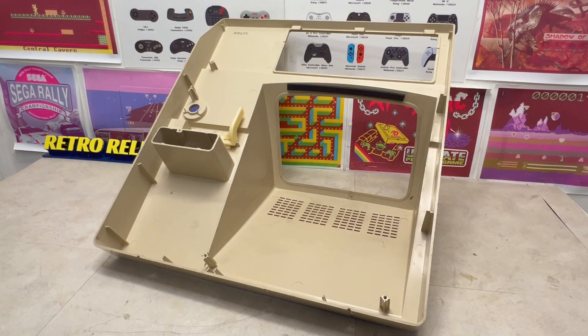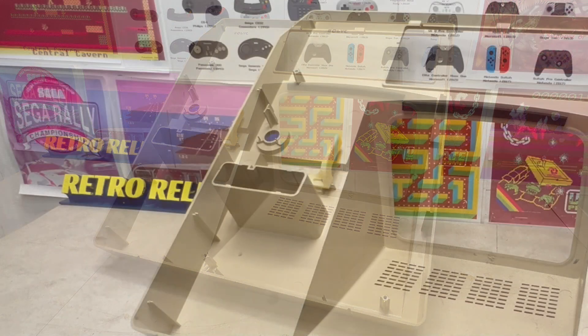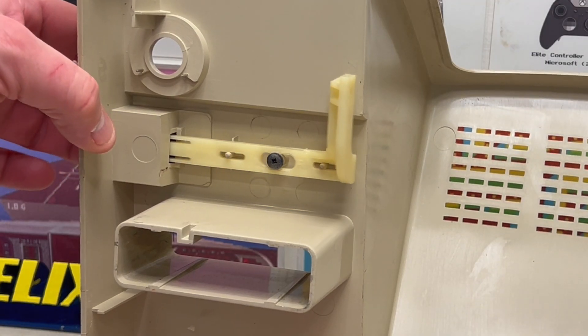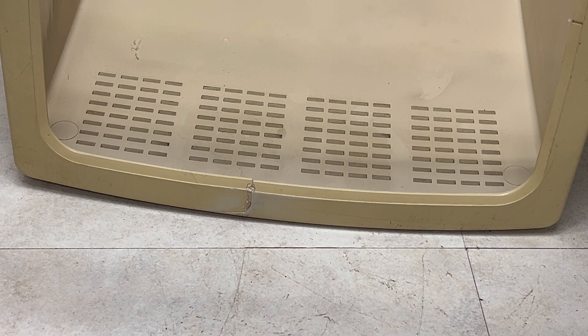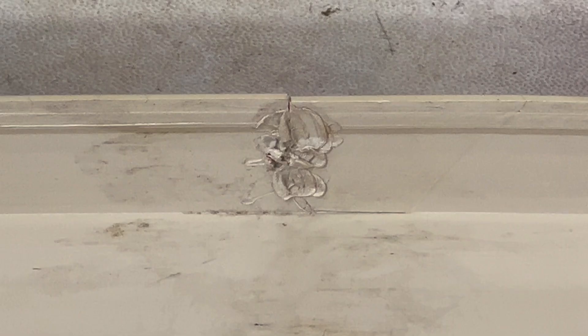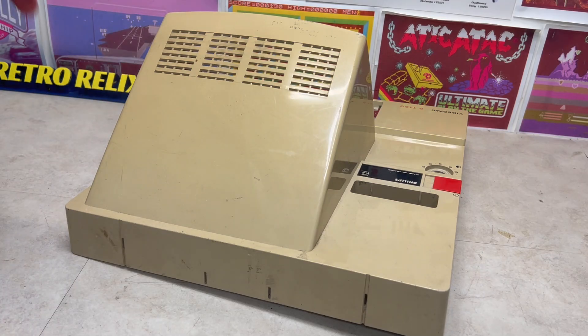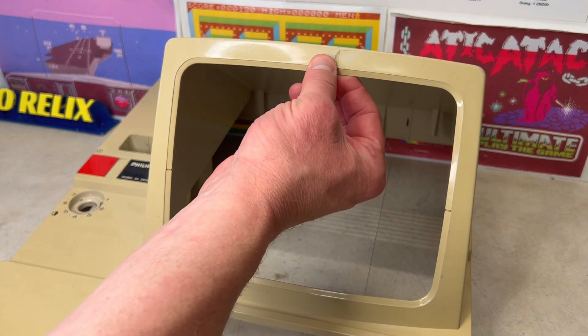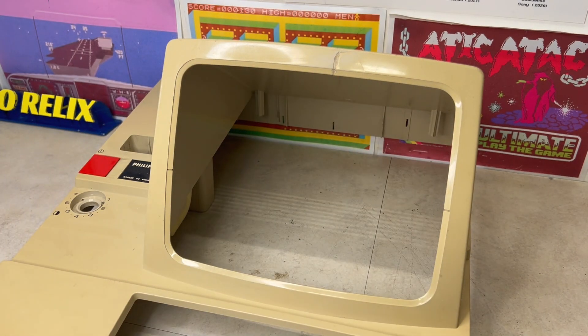The top of the case provides access to the cartridge slot and the power on-off mechanism. Reviewing the bezel damage from the front, and then from the inside, we can see evidence of a partial fix. So let's clean it up, assess the damage, and work out the best way we can remediate this issue.